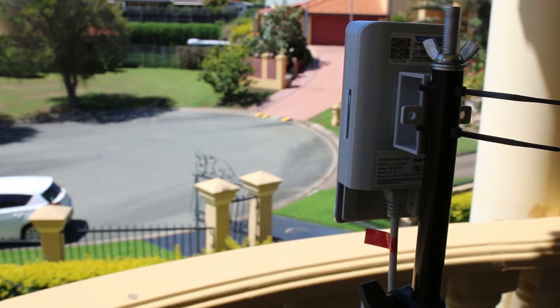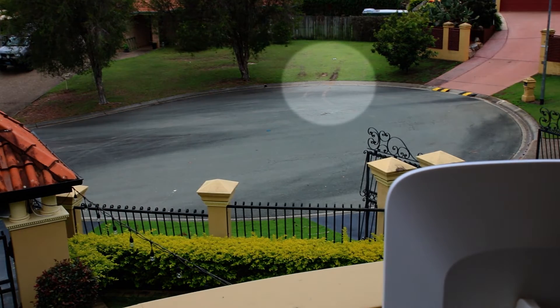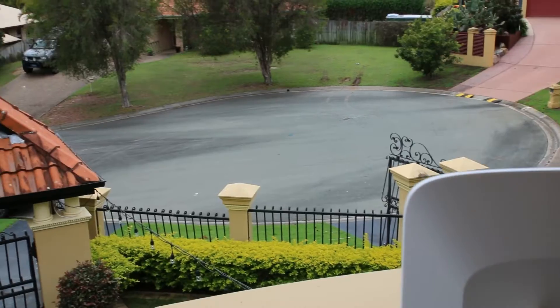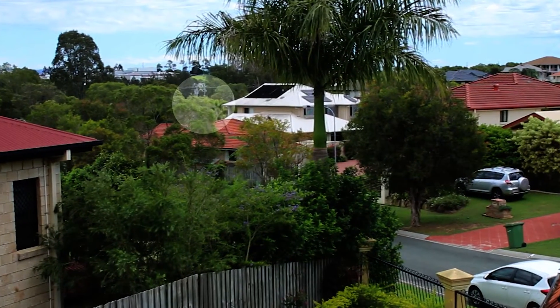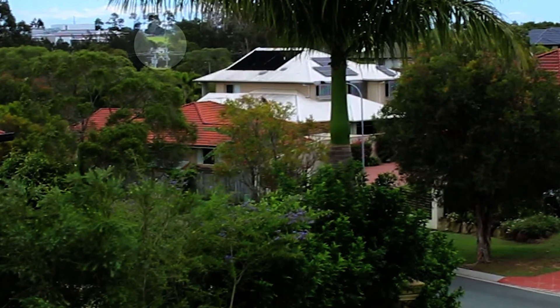We're going to be testing in three locations today. We'll start with a close one at just about 30 meters — you can see that highlighted area straight ahead on the balcony. We're then going to head over near these power pylons, which are part of the overhead power for the railway line, at about 300 meters. And then we'll head for that green area in the distance, sitting at about 800 meters, giving us three testing points.